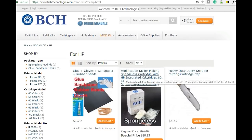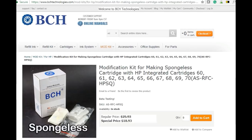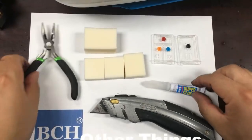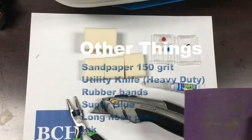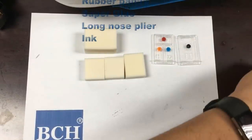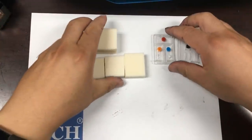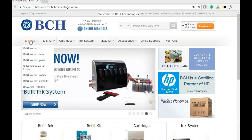This is the mod kit for making sponge-less. Make sure the picture says sponge-less. All the things you will need are sandpaper, a heavy-duty utility knife, some rubber bands, a super glue, and a long nose plier.